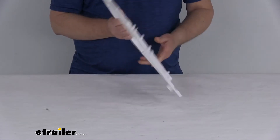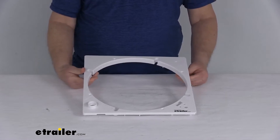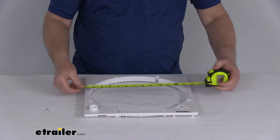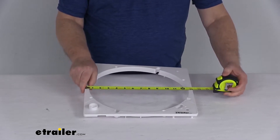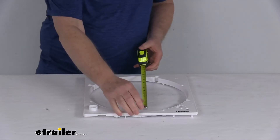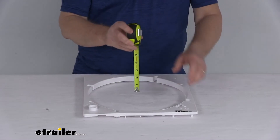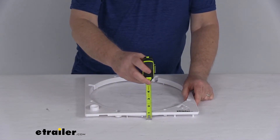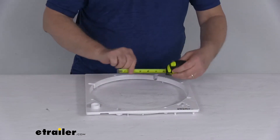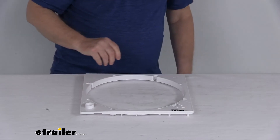This part is a white plastic construction and uses the existing hardware for installation. A few dimensions: the overall width is about 13 and 3/16 inches, the depth is the same at 13 and 3/16 inches, the height is only about 11/16 of an inch tall, and the inner diameter of the hole is right at 12 and 1/8 inches.